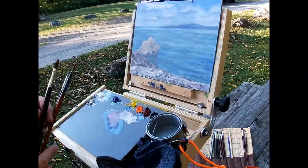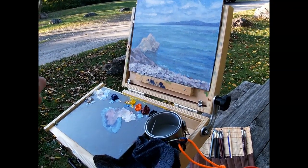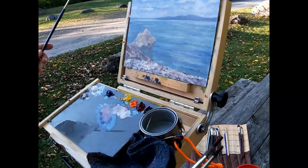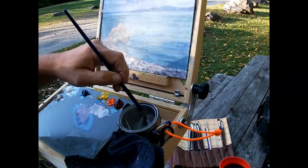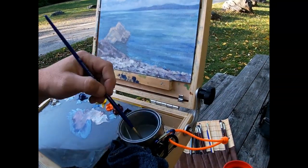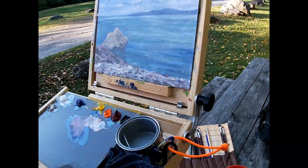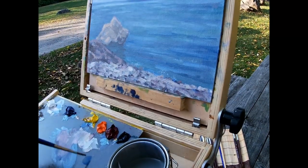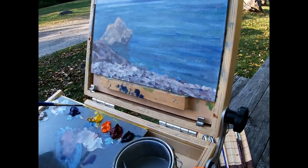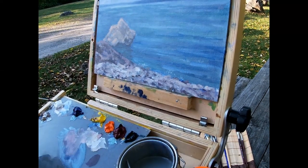We thought finishing the video at that little outdoor location would be a great idea, but there was no light so it's time to move to the cabin. The light was really getting poor over there — it's not perfect right now either, but I'm trying to do this the same day I did the painting so it's fresh in my mind. I'm going to create a dark tone for the shadow on the rock.